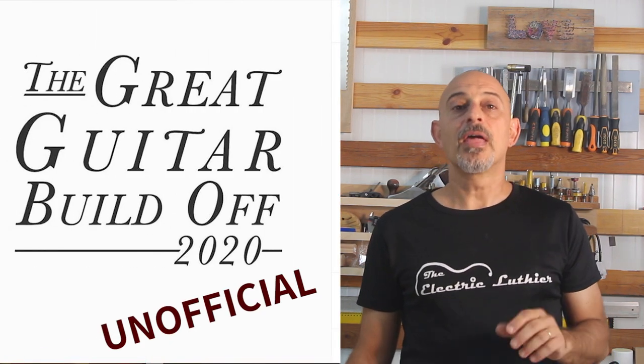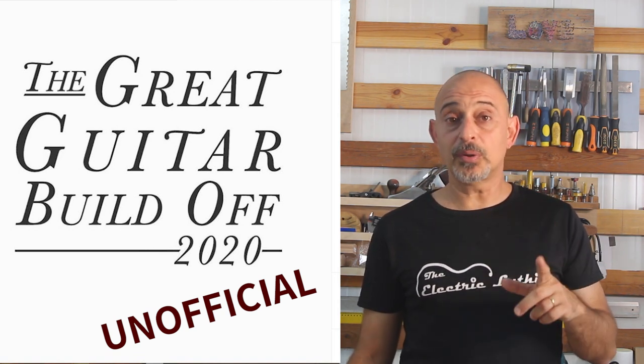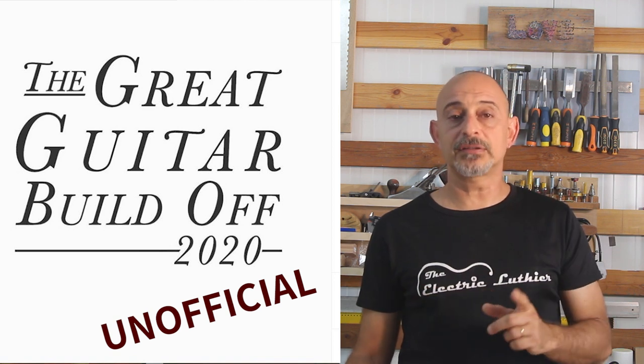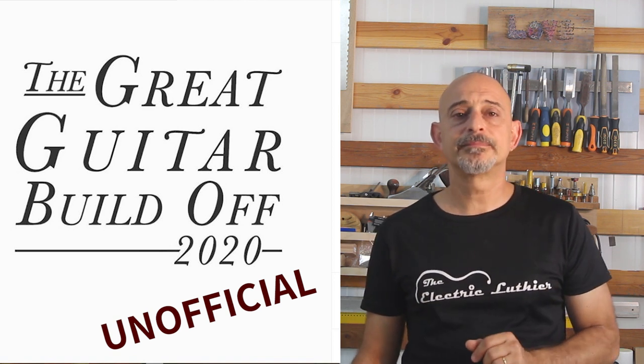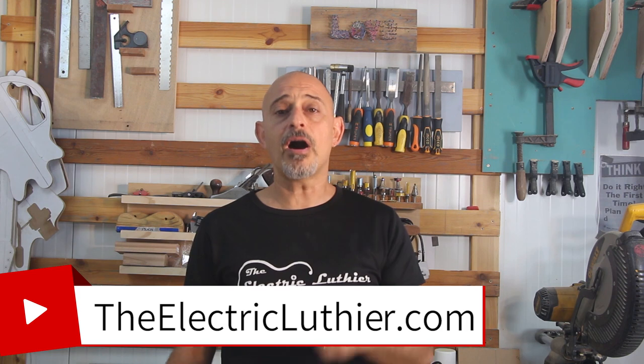Join me on the next part of this Great Guitar unofficial build-off. The main contestants have already handed in most of their builds so check those out at GreatGuitarBuildOff.com and on Instagram. I'll be getting on with my build as well, and in the meanwhile if you want more information and articles on guitar building please subscribe below and don't forget the bell to get notified when more videos come out. And definitely check out TheElectricLuthier.com — but don't just read it, go build a guitar.